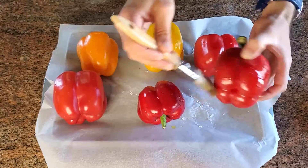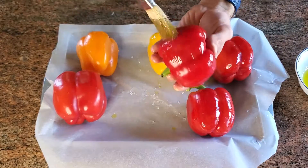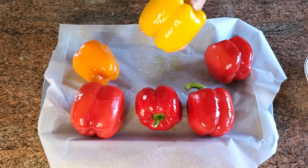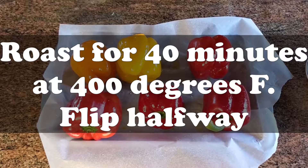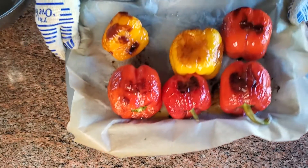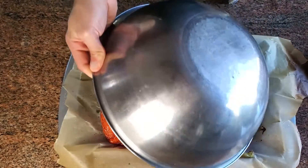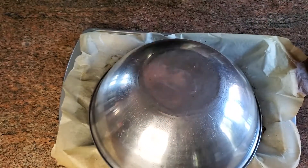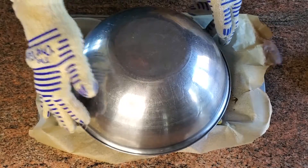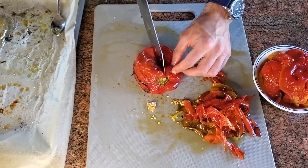We're going to start by roasting our peppers. I'm going to brush a little bit of olive oil over the outside of all our peppers. There are a few ways you can roast peppers — you could do it on an open flame or on the grill, but I think roasting is the most consistent. We're going to roast those for about 40 minutes at 400 degrees and flip them halfway using tongs, rotating them 180 degrees. After that, you're going to take them out and cover them for 10 to 15 minutes to steam the peppers. They might deflate a little bit — they'll pop and let some air out, and that's totally fine.